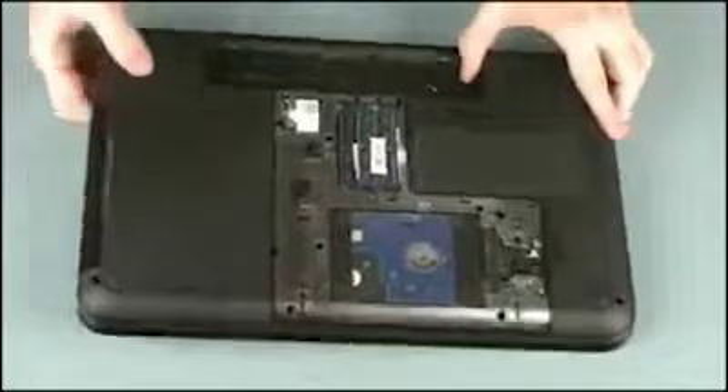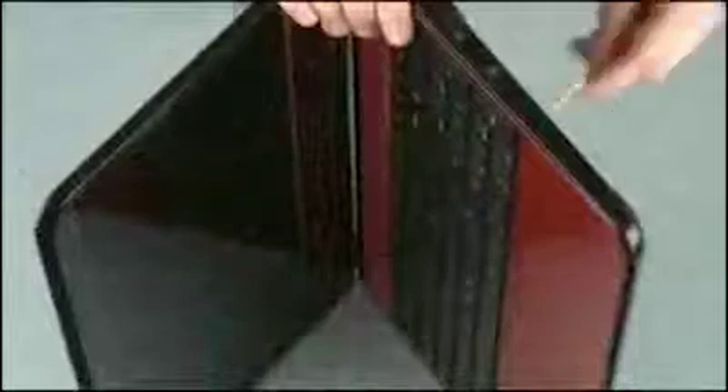Place the notebook on its side and open the display panel. While supporting the notebook, gently press the exposed area of the keyboard in the keyboard release cutout to partially release it from the top cover.